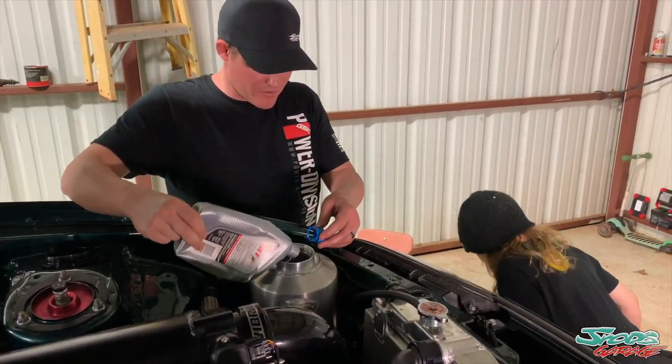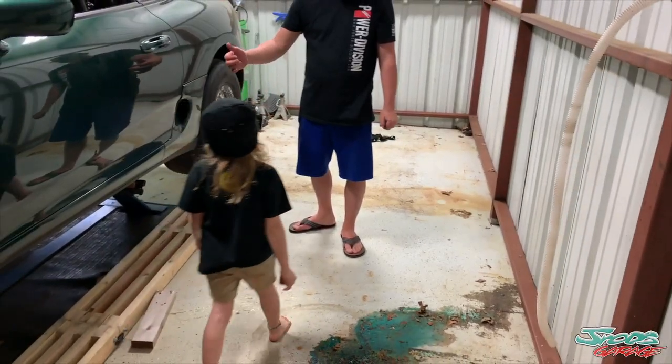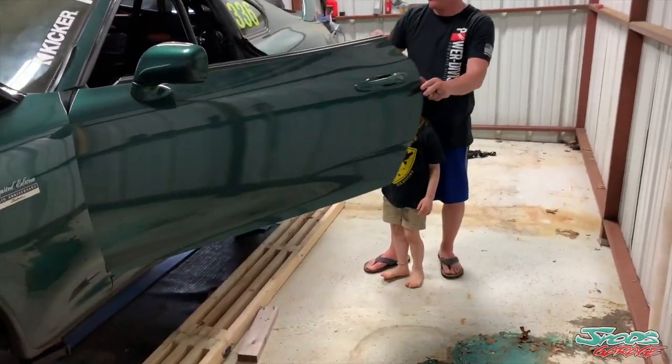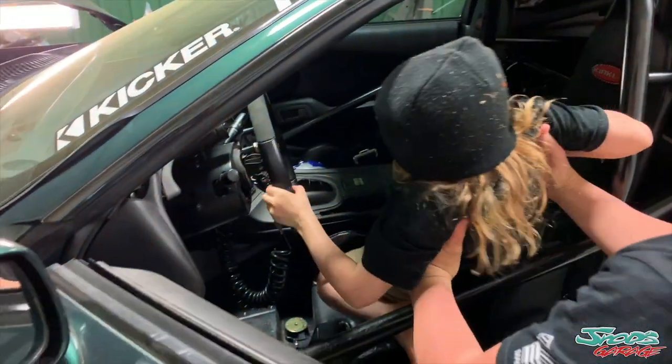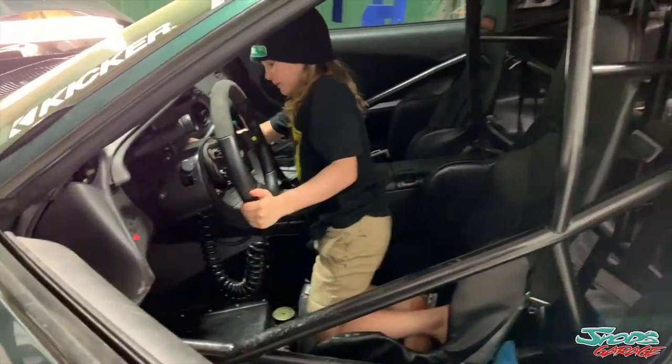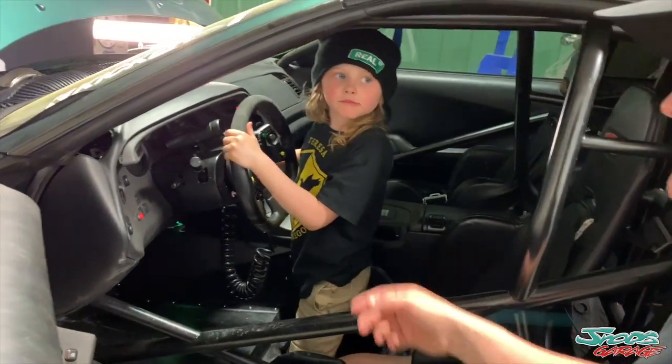So now we've got to start the car, Taylor, and cycle the oil. You want to start the car? All right, go. Sit down — you'll turn the battery out. Make sure the switch is on, turn the key on.